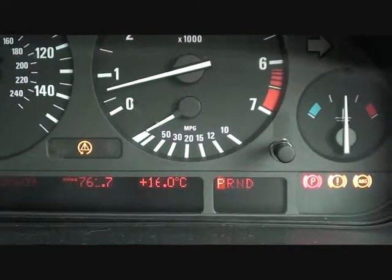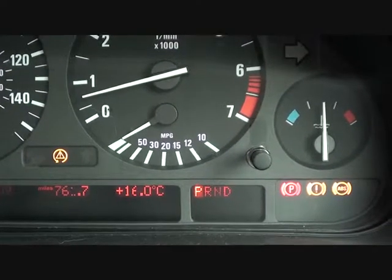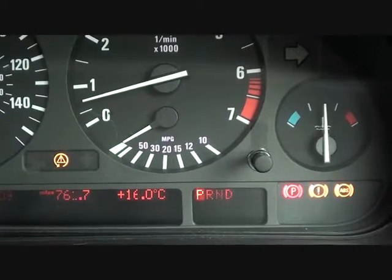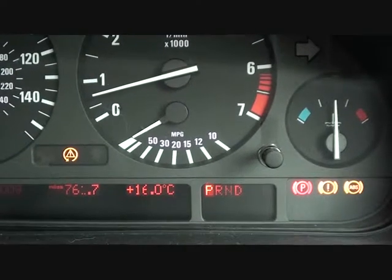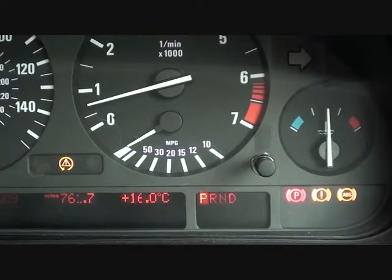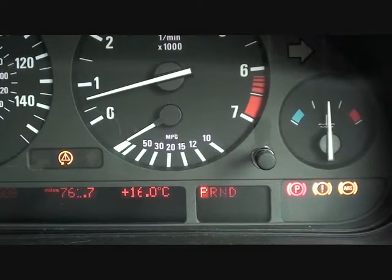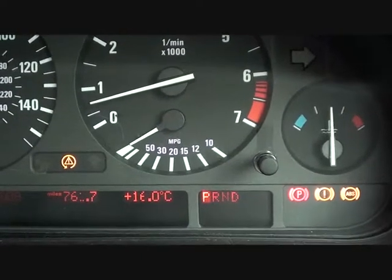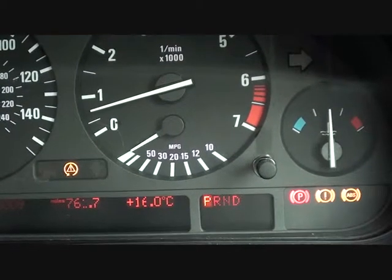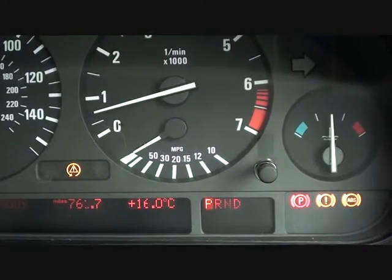What we need to do now is use a diagnostic code reader which covers the ABS system for the BMW E39 to actually diagnose the fault and find out exactly where the problem is occurring. Remember, this vehicle has four ABS sensors so it could be either corner. Although they're not that expensive — only about £20 each — you don't want to waste your time changing the wrong ABS sensor. So you want to make sure you get it right first time, because sometimes they can be a bit of a pain to get out.